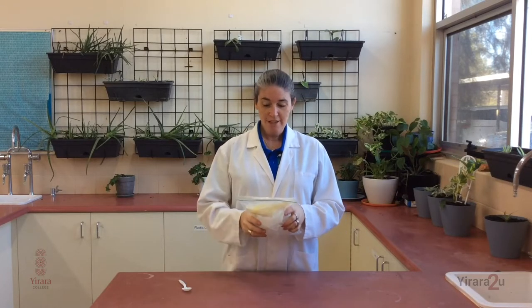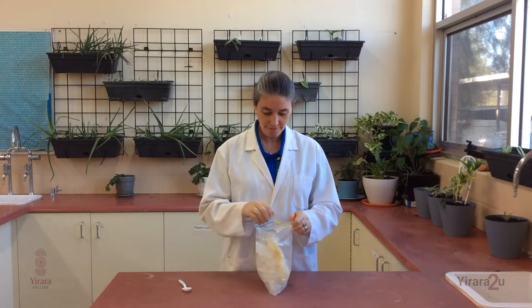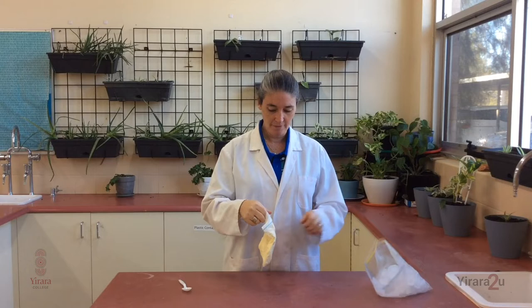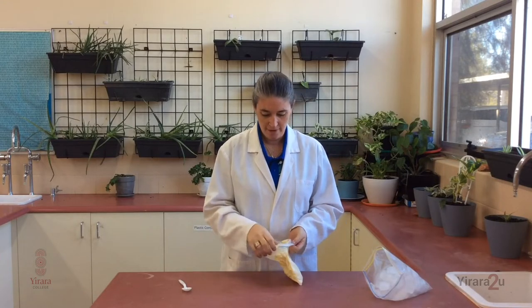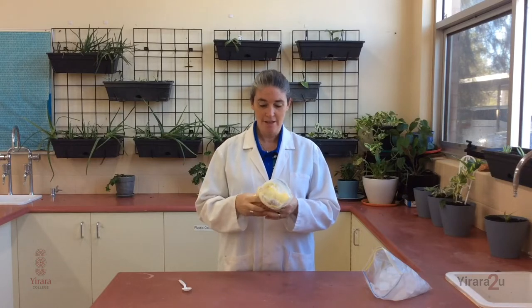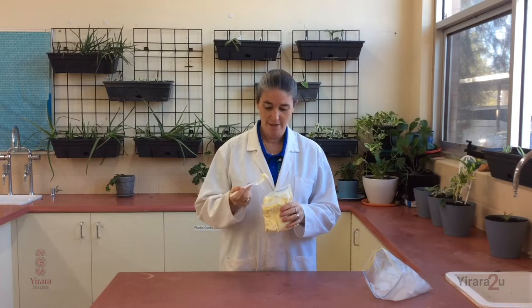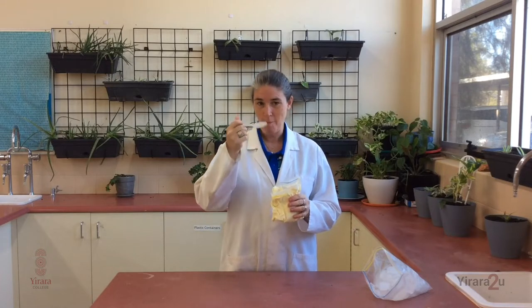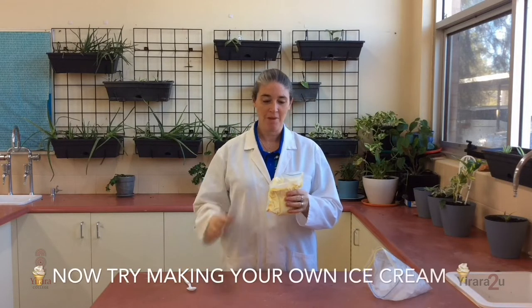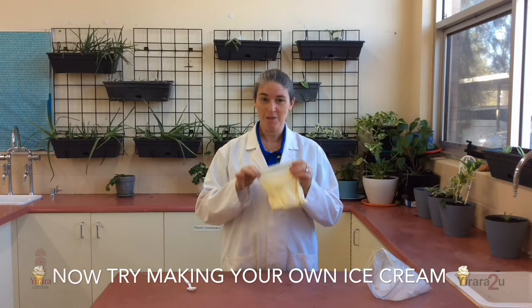I've been shaking it for nearly 10 minutes now — let me open it up and see what it's like. It's hardened up nicely and tastes really great. I definitely recommend you give this experiment a try at home. Well worth it.